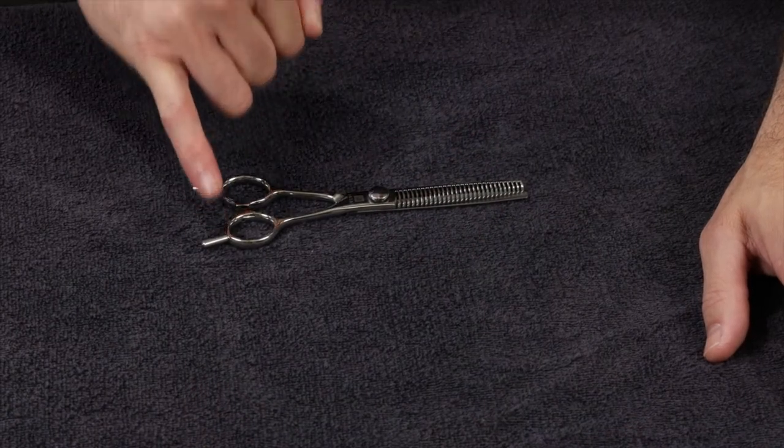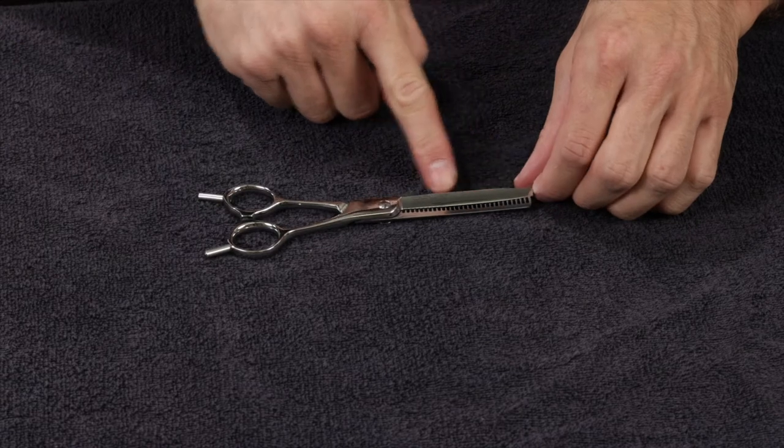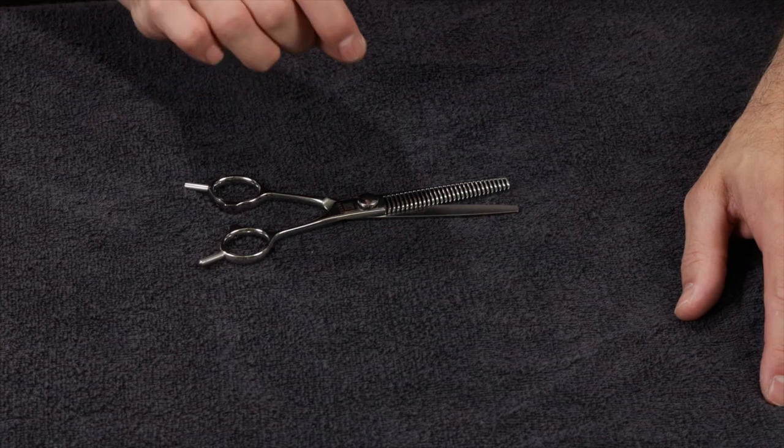The thinning scissor has two detachable finger rests, so you can use it both ways — cutting blade on the bottom or cutting blade on the top — and it gives you a slightly different effect each way, which we'll explain later. It also has an adjustable tension screw so you can really fine-tune the tension to where it's perfect.